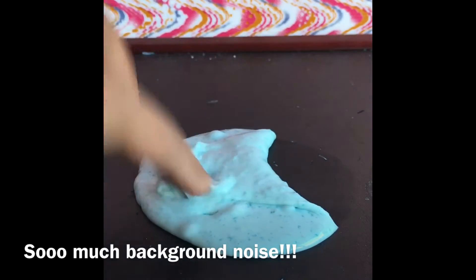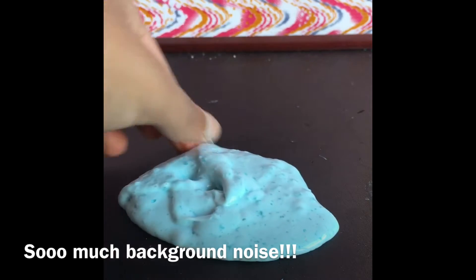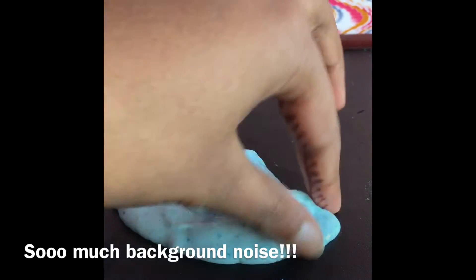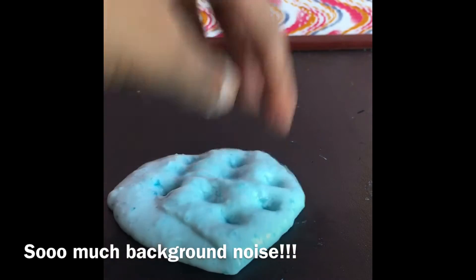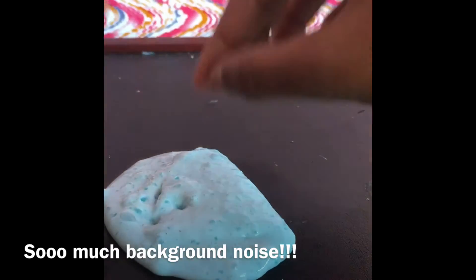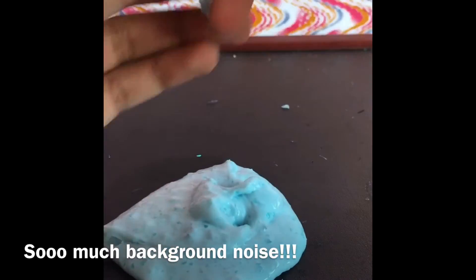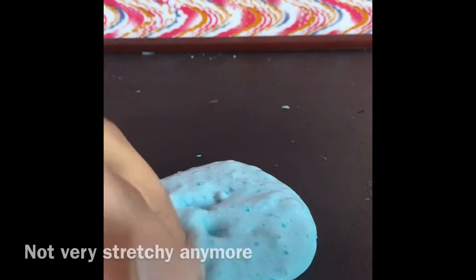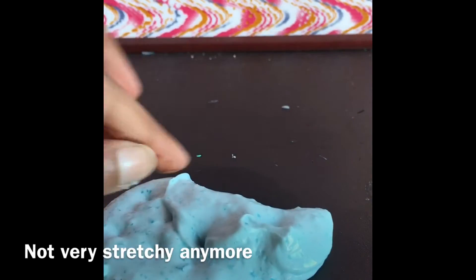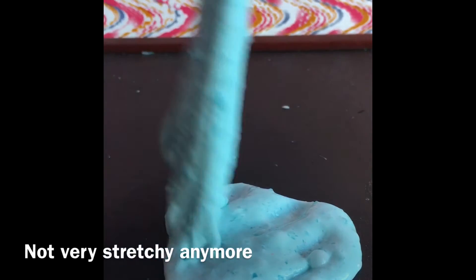I am talking while poking this slime — this is not a voiceover. If you hear any background noises, just know it's coming from downstairs. I apologize for that. I have to say this slime disappointed me because it wasn't really stretchy — it's fluffy but not stretchy, which doesn't make any sense.